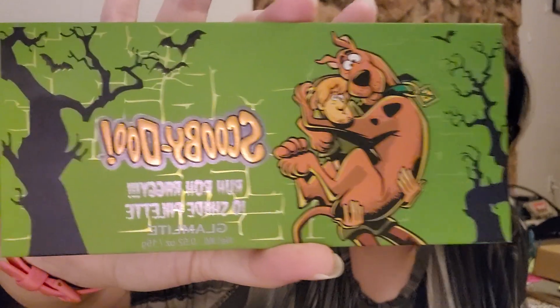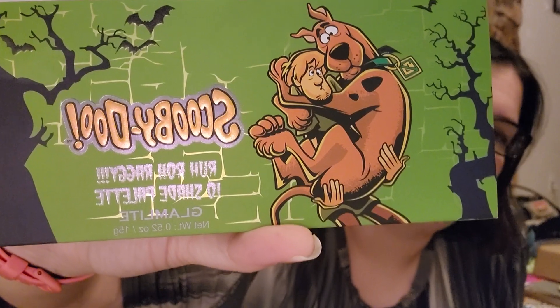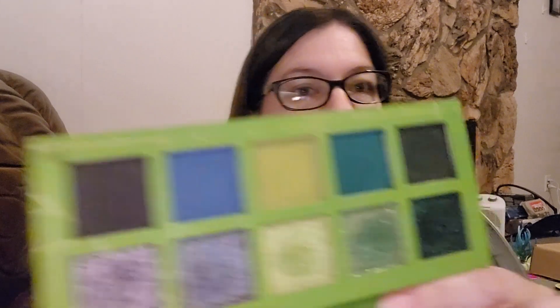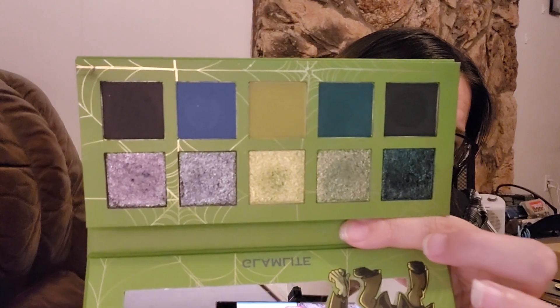Hey guys, it's Dani, and today I am doing a review on the Scooby-Doo Ruh Roh Raggy palette by Glamlite. This is what this palette looks like, and I have used all 10 colors, and I'm going to show you how it went.